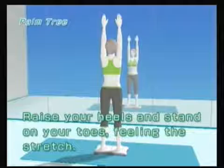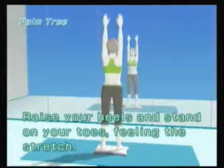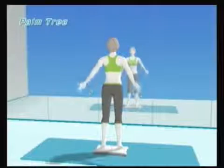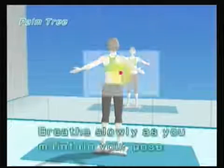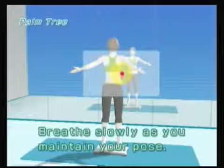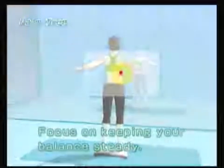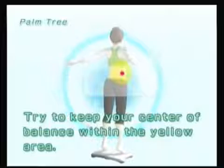Raise your heels and stand on your toes, feeling the stretch. From here, hold your balance and then tilt your arms back like she did. You breathe in and out and try to keep your balance steady. If you hadn't noticed, it's a common theme by now — get used to it. That's about what we do with yoga.